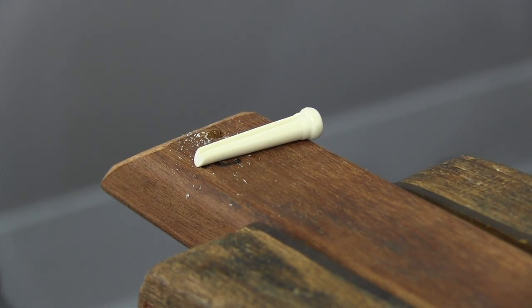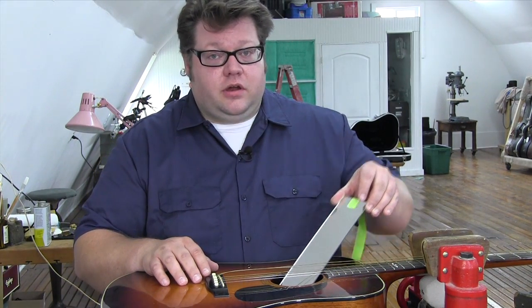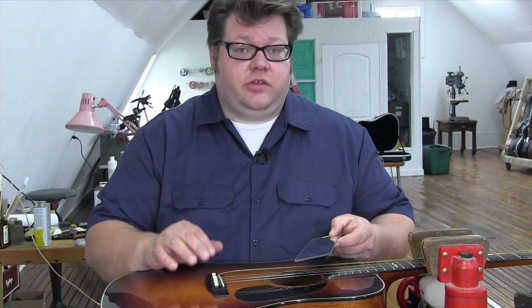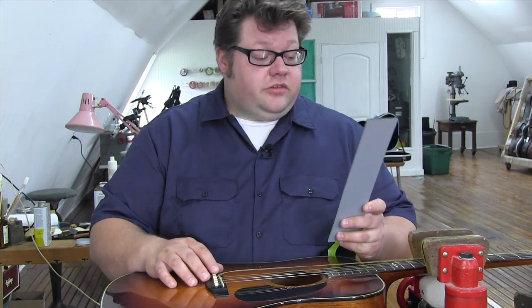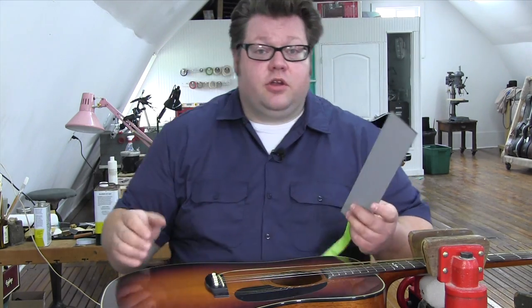That's ready to go on the guitar. Even with a bevel cut on the end of your bridge pin, it's still a great idea to use an inspection mirror inside the guitar so you can really see what's going on and be absolutely certain that the ball end is firmly seated against the bridge pad. Plus, a mirror is a pretty good thing to have around the shop so you know you're looking your best — you never know who's going to stop by.